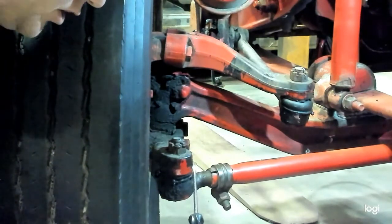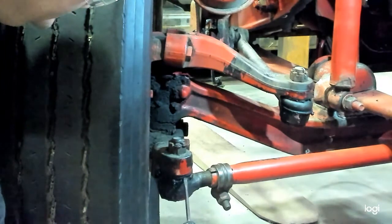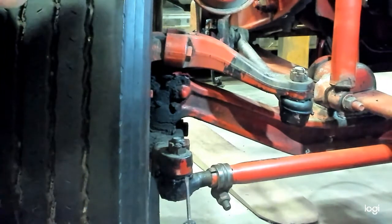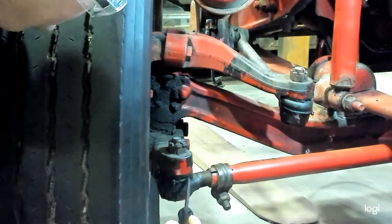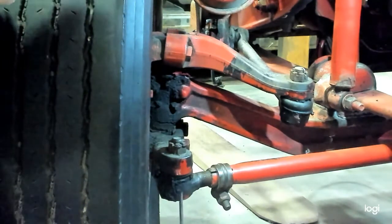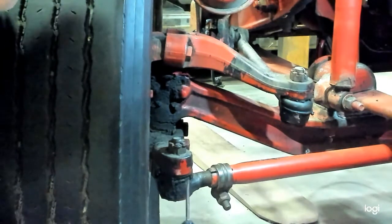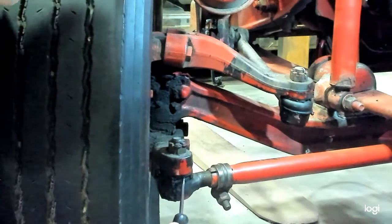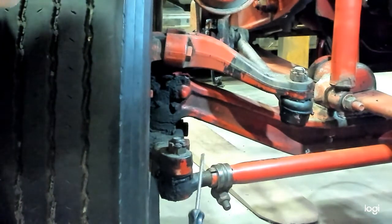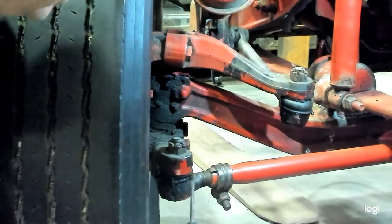For our third step, you're going to inspect the tie rod end boot. You want to clean the grease and any dirt off this boot and make sure the boot is not torn or damaged in any way. If this boot becomes torn, it's going to allow dirt to get into the greased area of the tie rod end and cause excessive wear. If you do find a torn boot, that tie rod end needs to be replaced. You cannot simply just replace the boot because dirt will have already gotten into the tie rod end.